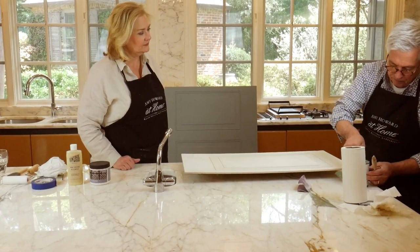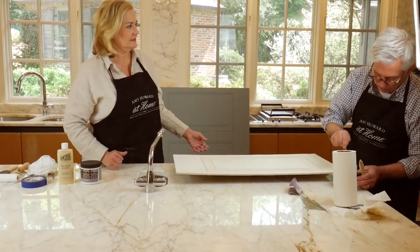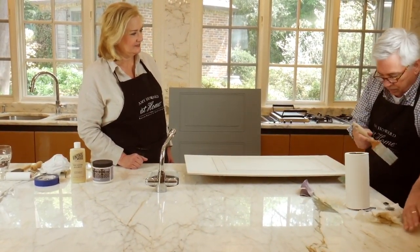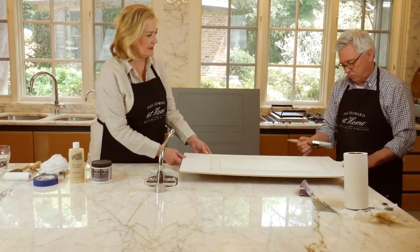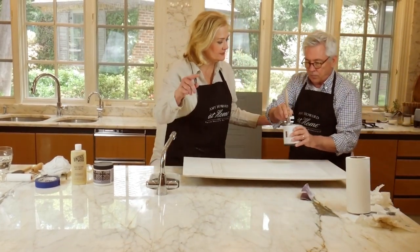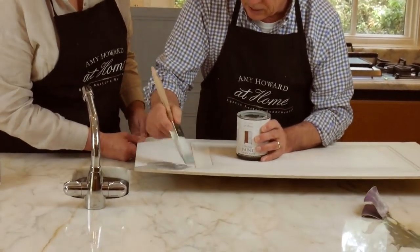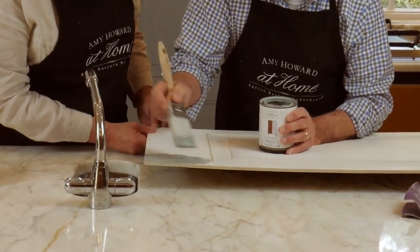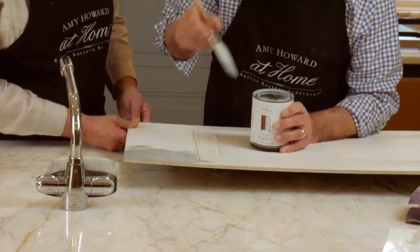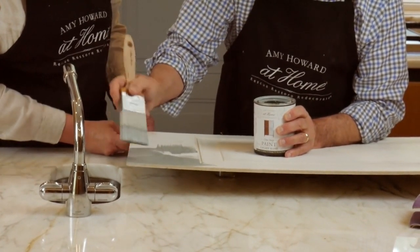I'm going to stir it up — you want to shake it first. Now I'm just going to start putting a coat of paint on it. This piece has already been primed at the factory, so it's not needing anything to seal it.